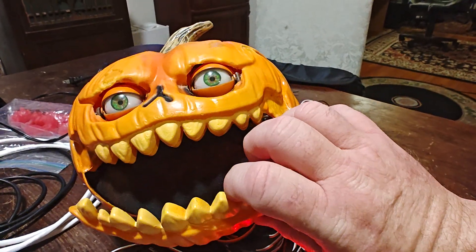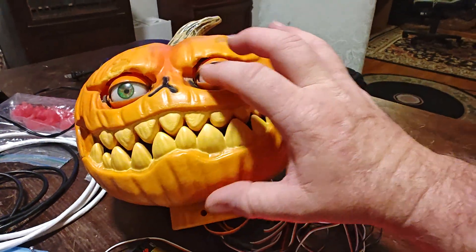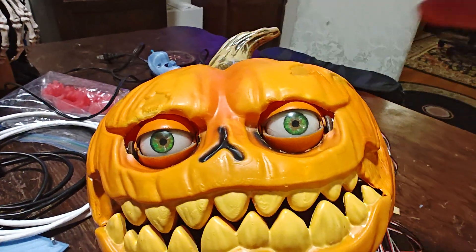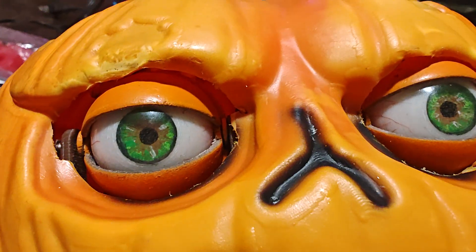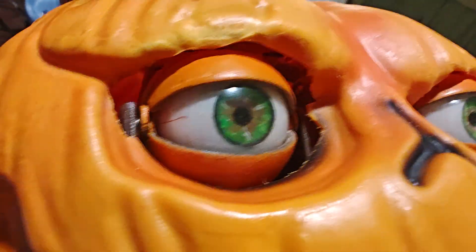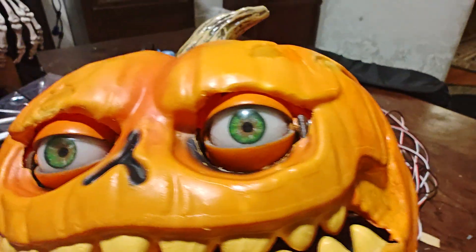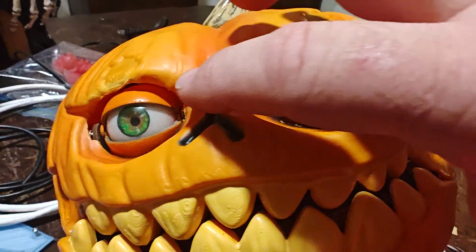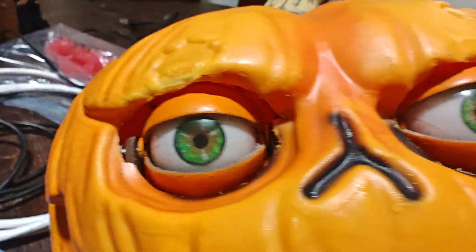The mouth was already articulated. I added a servo and this is the 3D printed eye mechanism from Will Cogley. I hope I'm in resin according to his instructions. I need to fill in the gaps — I'm gonna fill that in with putty and paint it to hide all the gaps.